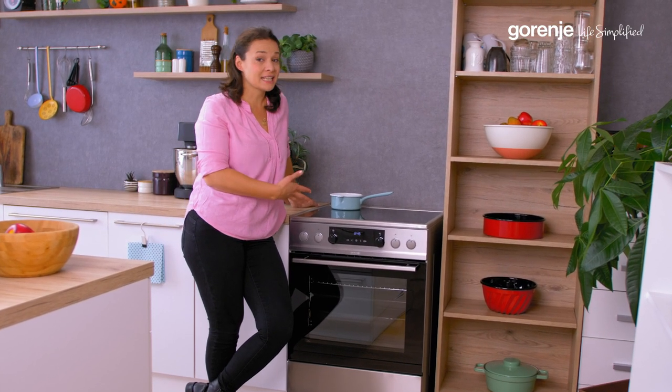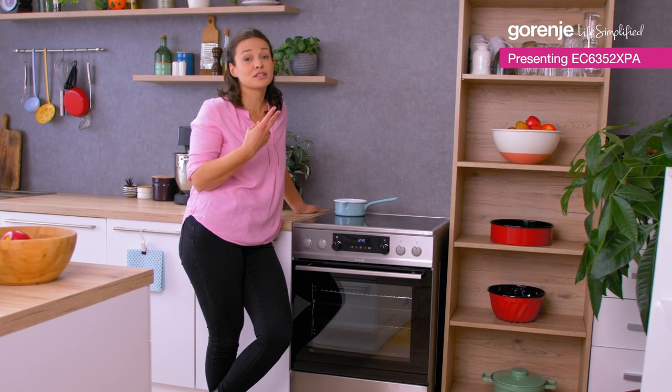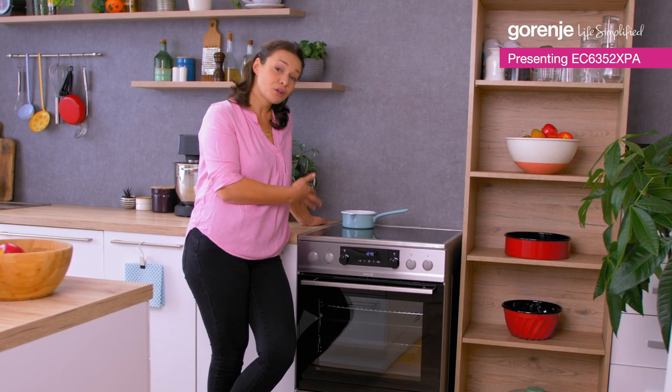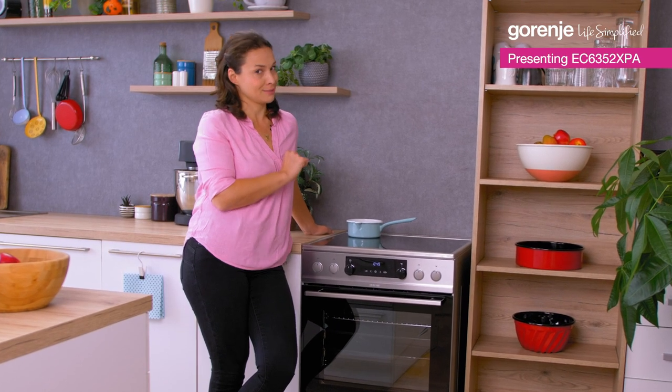One of the main benefits of a free-standing oven with a cooktop is that you get two products in one. And you don't have to bother with the installation of the cooktop, but that's not the only great thing about this one.